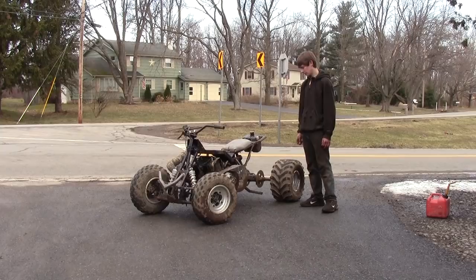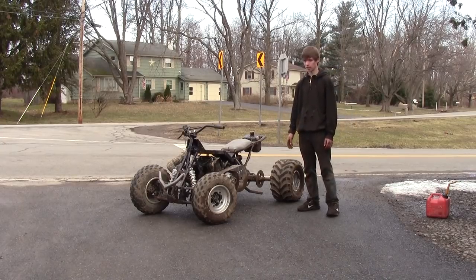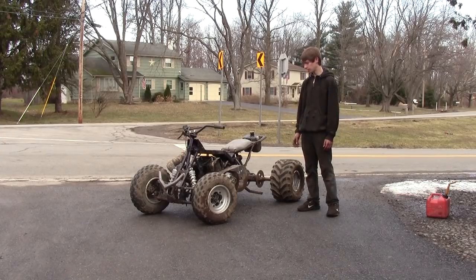The motor's got a stock carb, which doesn't really work great right now. No oil injection — it's pre-mix.